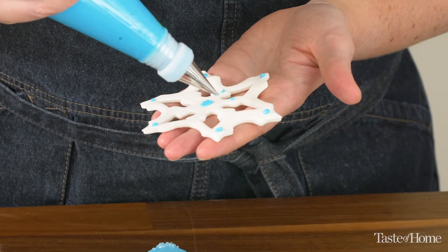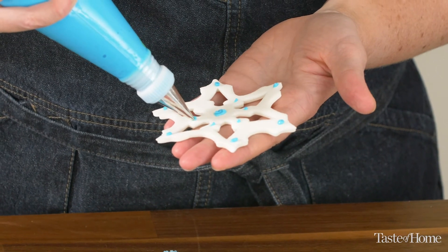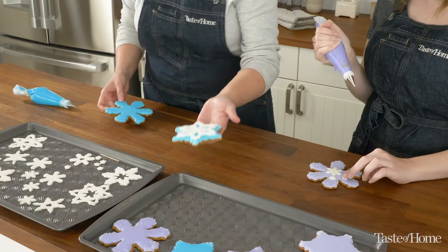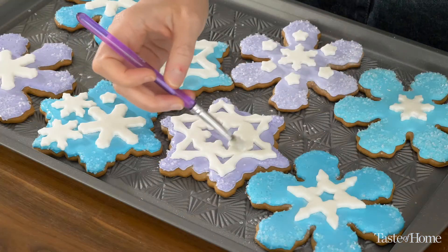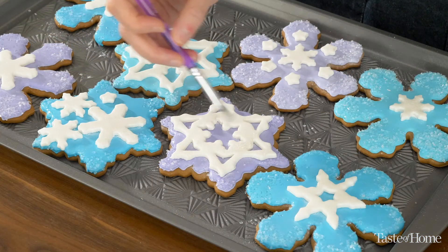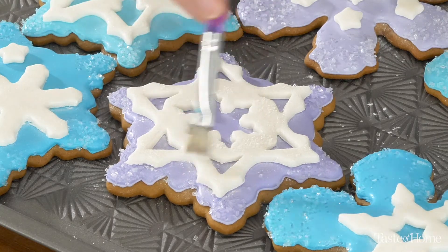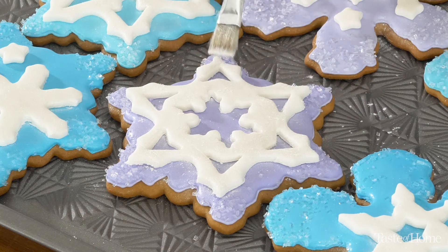Before you attach the cutouts to the cookies, make sure that the flood consistency icing we put on the cookies earlier is completely dry. That way you're not adding moisture to the fondant, which would make it sticky. Use stiff consistency icing to attach your cutouts to the cookies, then press down gently to make sure they stick. Using a small food-safe paint brush, add the final touch of some luster dust brushed over the cookies — it just gives them that little extra snowy glimmer.